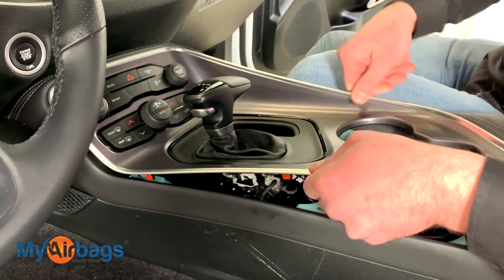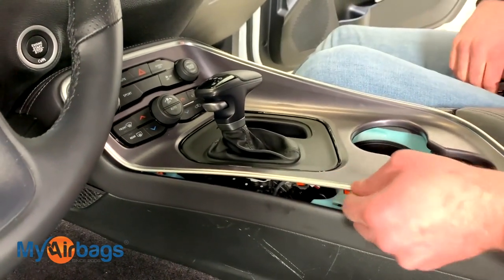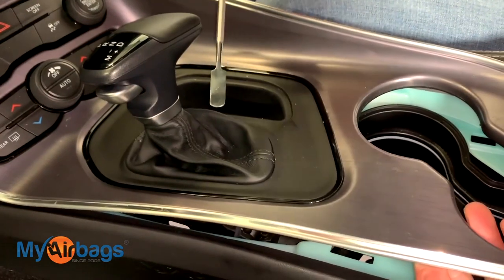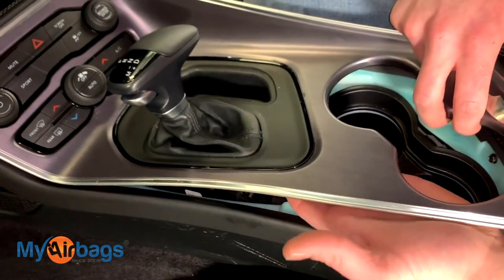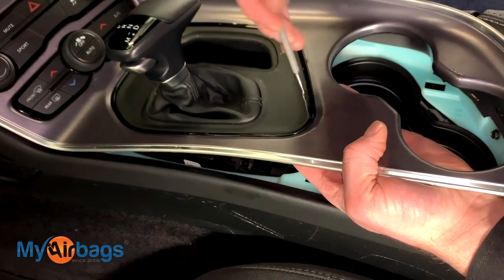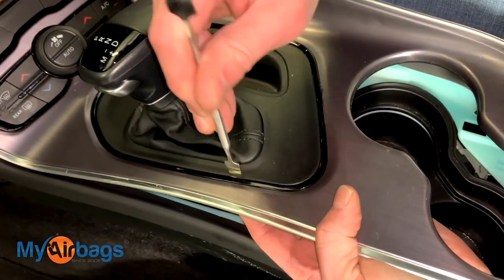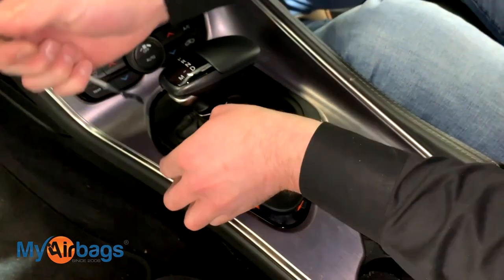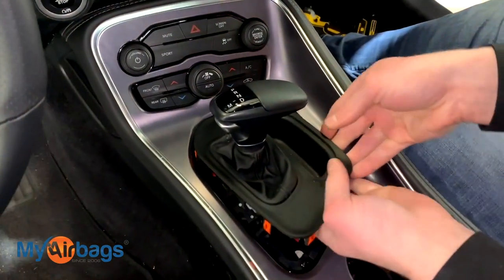Once you get to about halfway, you'll notice that this side is pretty firmly set in, so don't force anything — just leave that right there. We're going to start working on this trim panel right here. The way I like to lift this up is a combination of a tool to get in here and using your fingers from the inside bottom to push upwards. Push from the bottom up and work your tool in between. Be very careful — this piece can break if you force it too much.